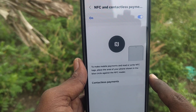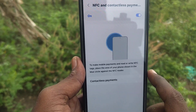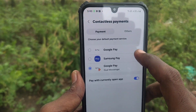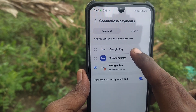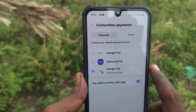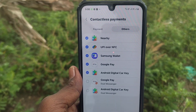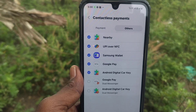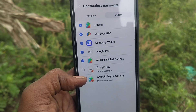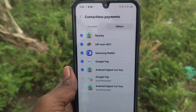To choose which app you can use for NFC payment, click on Contactless Payments. A lot of options are available: Google Pay, Samsung Pay, and Google Pay real messengers. If you click on Others, there are more options available — Nearby, UPI over NFC, Samsung Wallet, Google Pay, Android Digital Car Key, Google Pay Dual Messenger, Android Digital Car Key, etc. You can easily make payments through these.